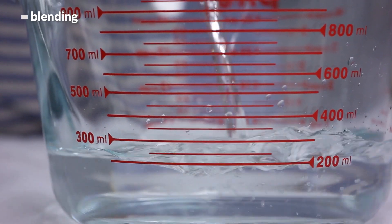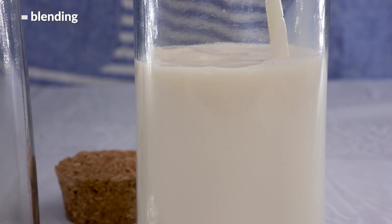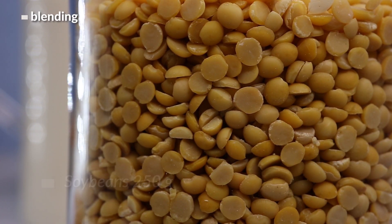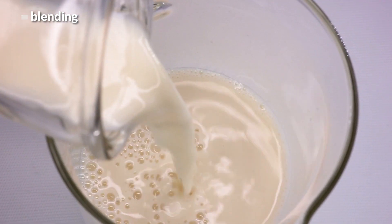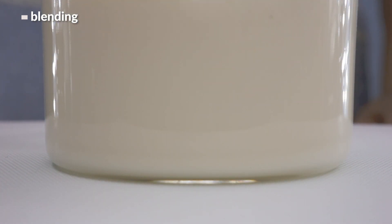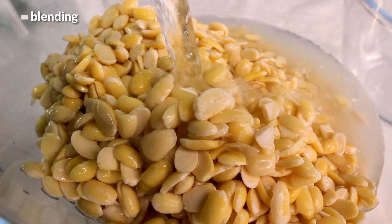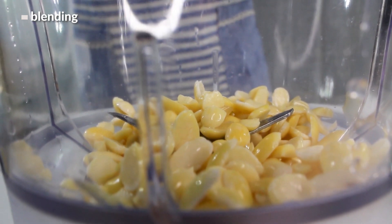Before blending, let's talk about how much water we're going to add to these beans — this depends on how rich a soy milk you'd like to make. I enjoy really creamy ones, so I use a bean to water ratio of one to seven. For 250 grams of dry beans, that means I'll add 1750 milliliters of water, which makes a really nice thick soy milk that's great for making tofu. If you prefer a lighter version, add more water so the ratio is 1:9 or even 1:10.